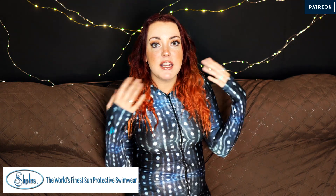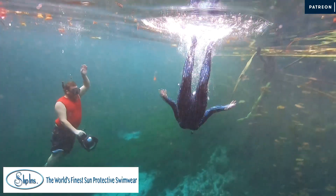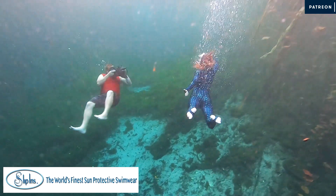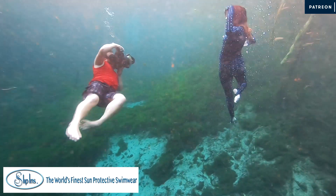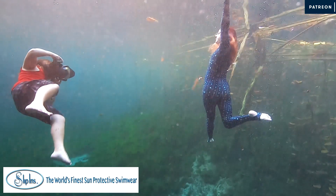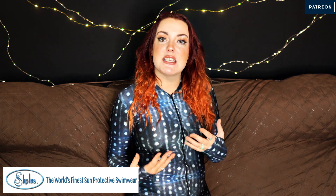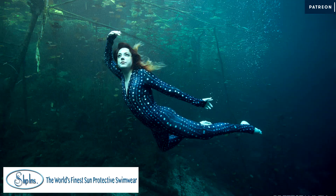This is the full suit, but you can get it as just a rash guard or as a bathing suit. This is the whale shark print and I really love it. The bugs could not bite me through it — when we were in the cenotes, other people were getting bit by bugs and fish, Sean was getting little fish hickeys on him, and people were getting sunburns. I wasn't. And within 20 minutes of being out of the water it dried and I could wear the full suit without being hot, even in 35-degree weather in Mexico.